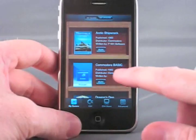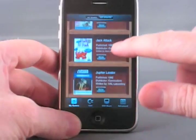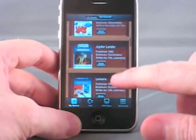We switch over to the My Games tab, we have a list of installed titles. The ones you see here are just for demonstration purposes, but we will have some available on launch.